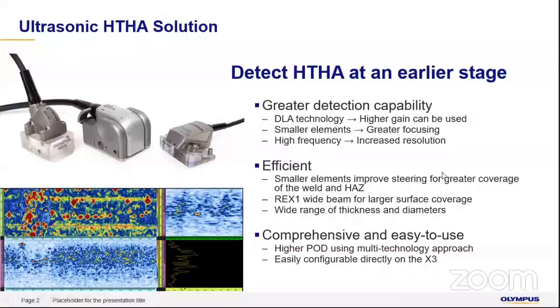With smaller elements, our physical ability to focus within the component is also increased. With higher frequency, using a higher frequency probe gives higher resolution, which improves detectability. When we combine all three of these techniques and use them for detection of HDHA, we will get much better results.